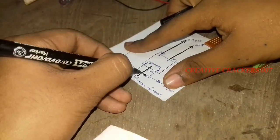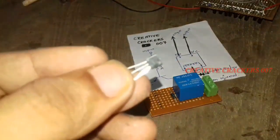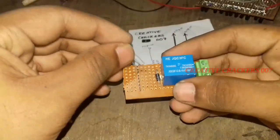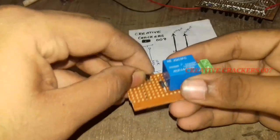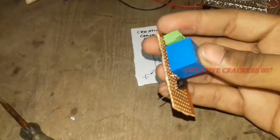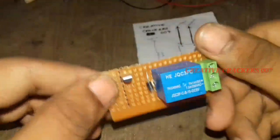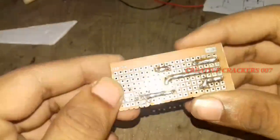Just mark it down — the work is 90% completed. Next we are going to use a BC547 transistor; you can also use any NPN type transistor. Just insert it and follow the circuit diagram. After soldering I've shown a picture — just connect one leg of the coil pin to the collector of the BC547 transistor. It's completed.